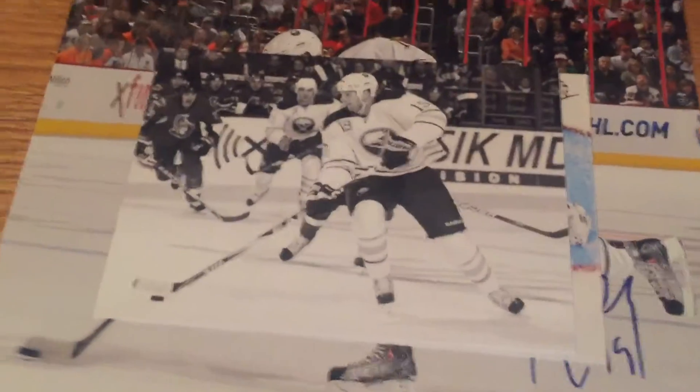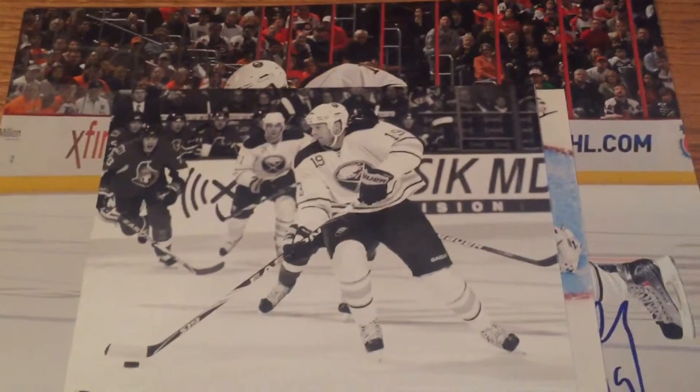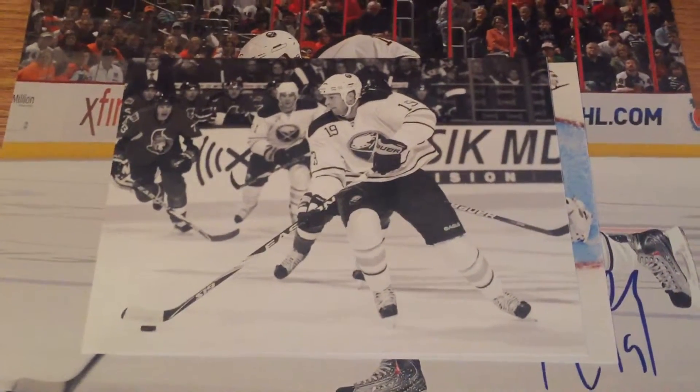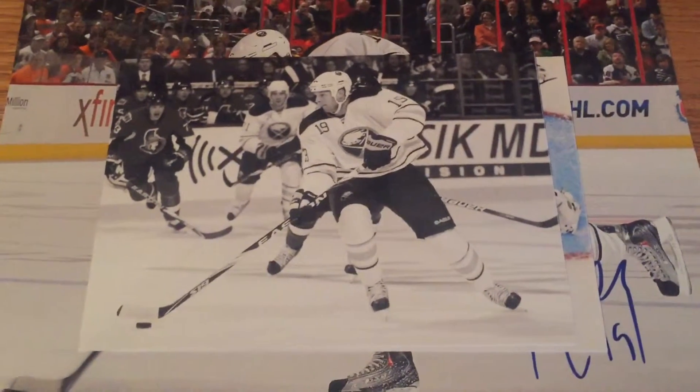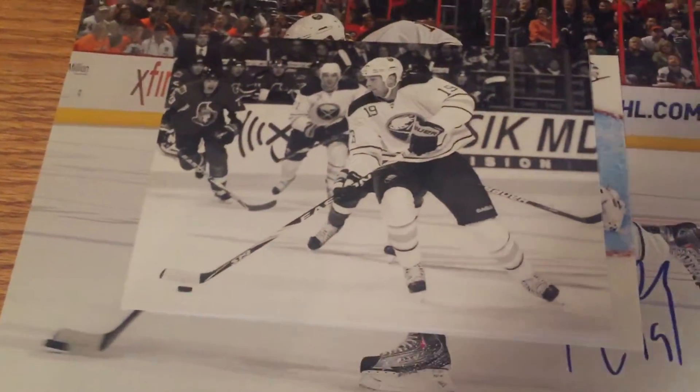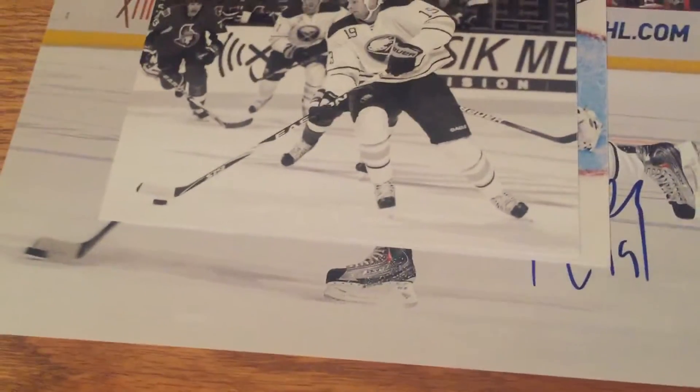There's also a black and white photo that he did not sign, which I may resend at a later date. So that is the mcore30 TTM project — first return since November 16th, 2015, returned December 2nd, 2015, just about two weeks.